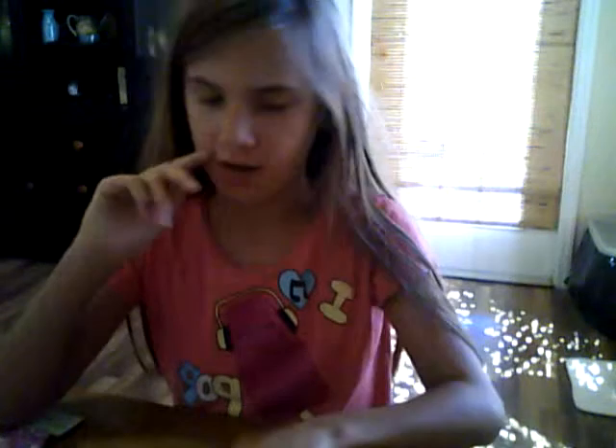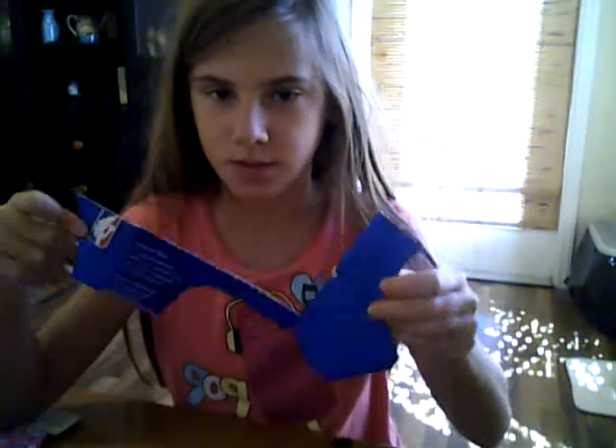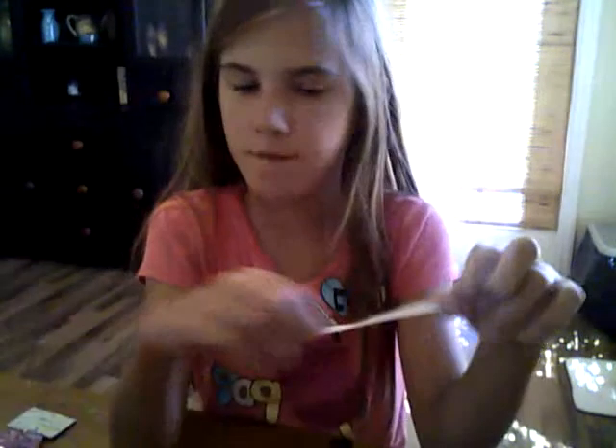So what you're going to need is duct tape. I'm using Hello Kitty because I like Hello Kitty. Cardboard — this is just a scrap from my brother's basketball. A piece of paper about this big. About five — a piece of string five inches long. Some tape. And that's all.